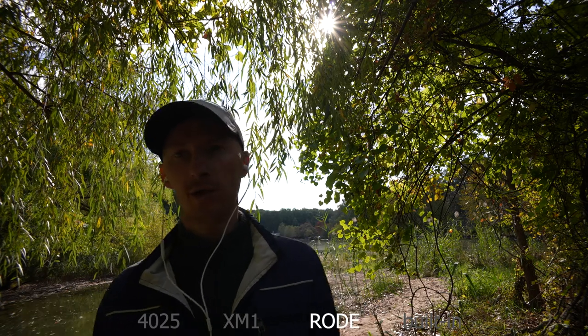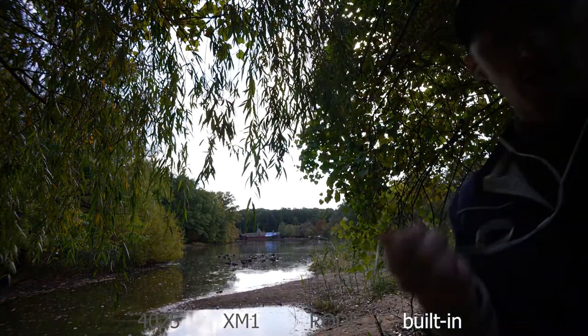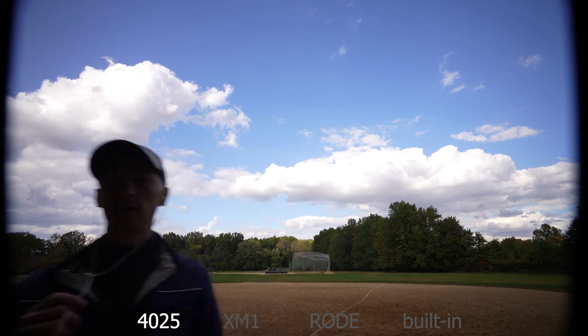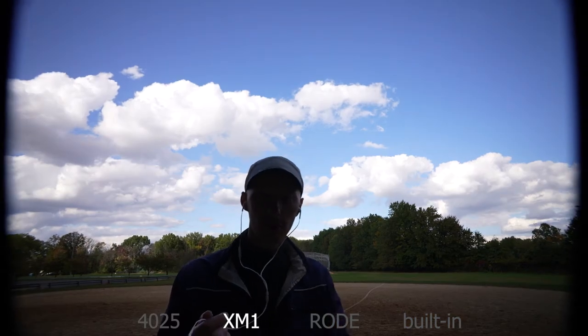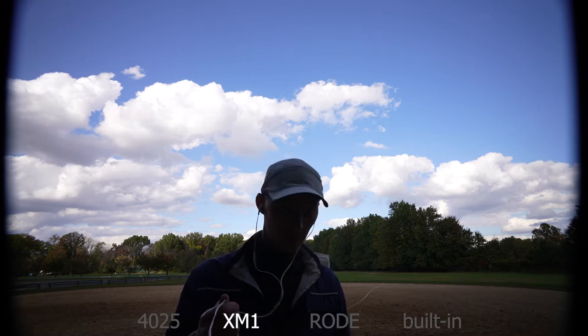The Rode Video Micro is very simple — you just plug it into the camera and it works. This is the built-in microphone. We've changed the environment; let me go to the side. Now we're on the Sony shotgun microphone with the K3M XLR adapter.